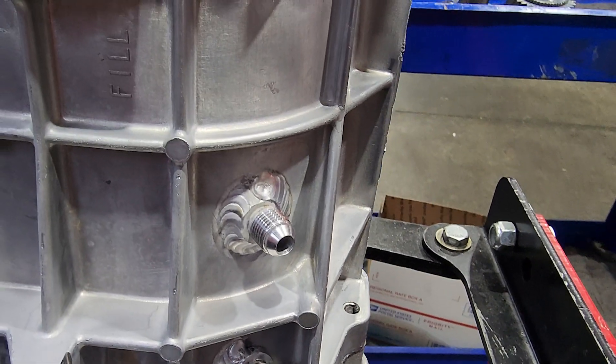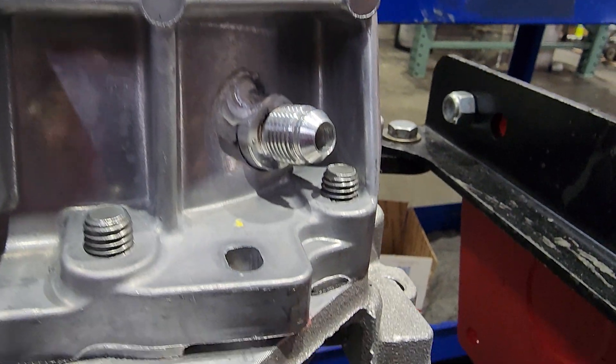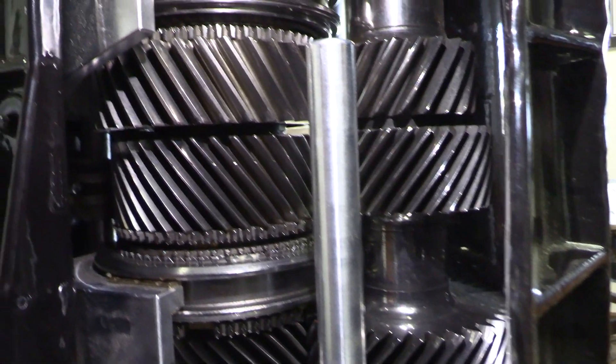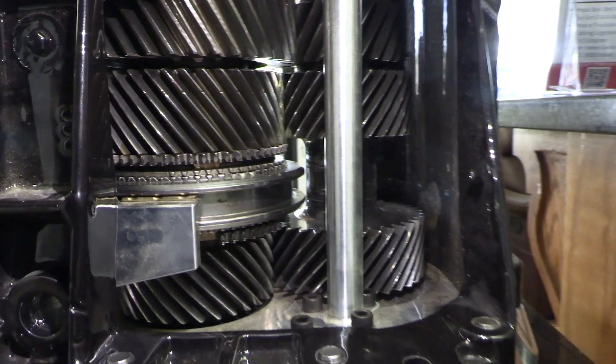For years, we've been welding bungs into cases. We drill a hole in your case, weld a bung in that has a tube inside that points at a certain gear or a certain area of the gears. Then you force-feed fluid with an electric pump that just pushes fluid onto those gears and keeps them coated, keeps them cool, keeps them from burning up under those high-load, high-horsepower, long pulls — which is what these things were always subject to.